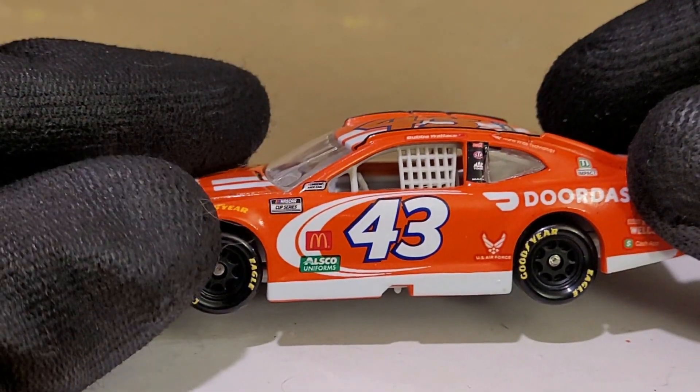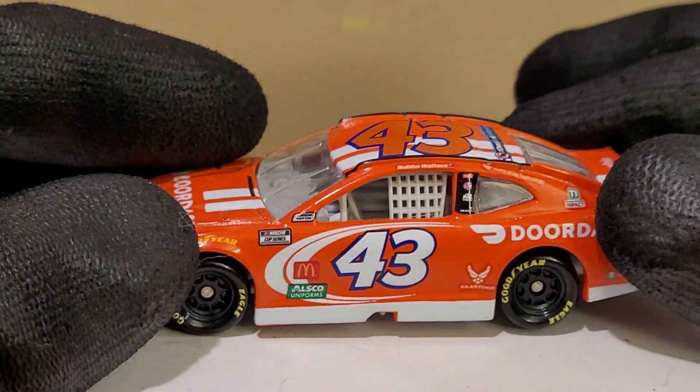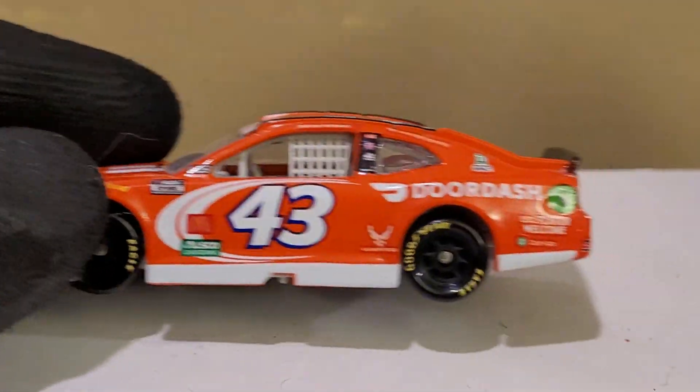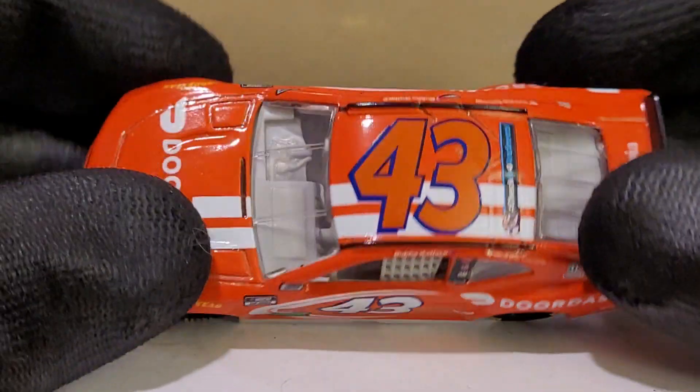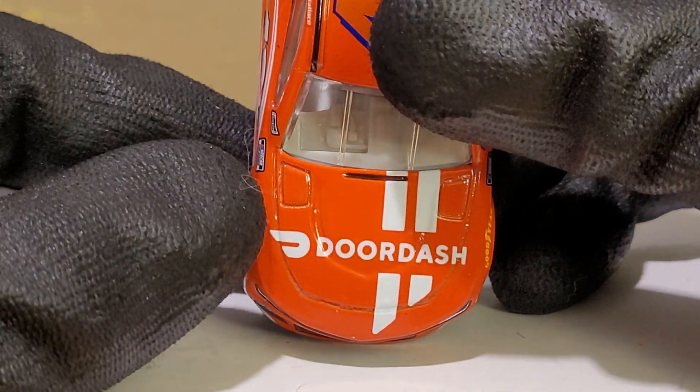Especially with Erik Jones as the new driver of the 43 car — by the way, I'm looking forward to the Armor All car, that is going to be beautiful to review, and I'll probably have that thing on pre-order. DoorDash also stepped up as the main food delivery service sponsor for NASCAR.